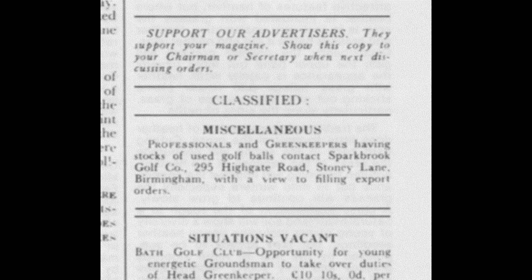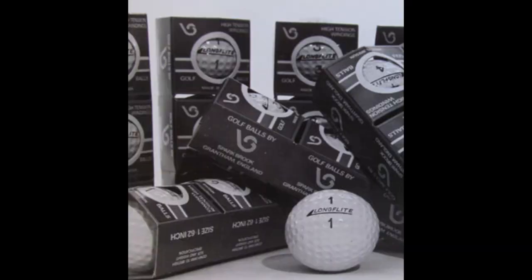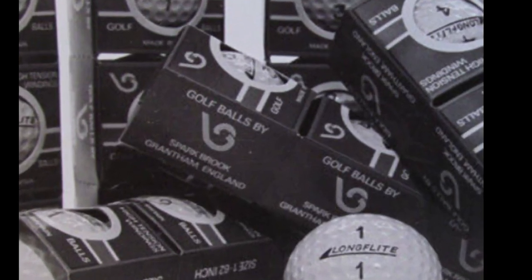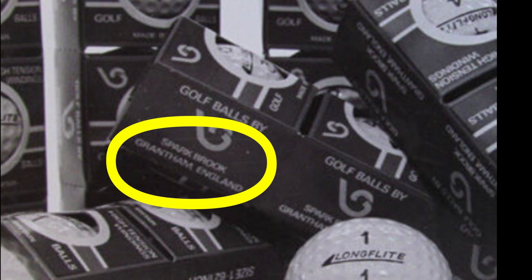Exactly when Sparkbrook stopped trading I'm not sure, but an article appeared in Golf Greenkeeping and Course Maintenance magazine for February 1985. One final point of interest: on the box for these Long Flight balls, we can see that the name has changed to Sparkbrook and the address is now Grantham in Lincolnshire, rather than Sparkbrook in Birmingham. So this was probably one of the last balls produced by Sparkbrook.